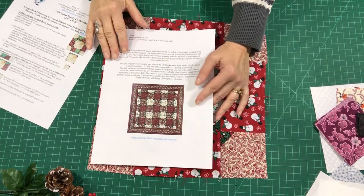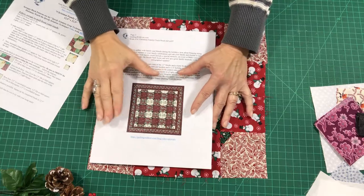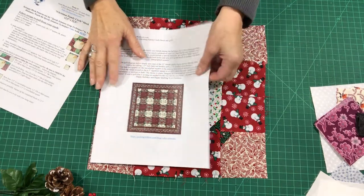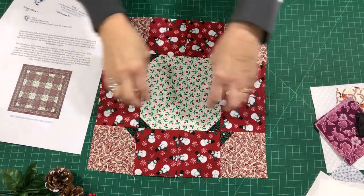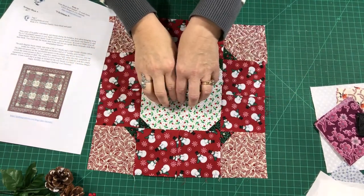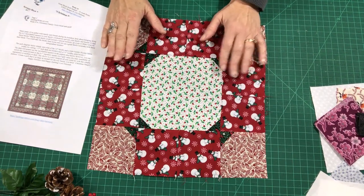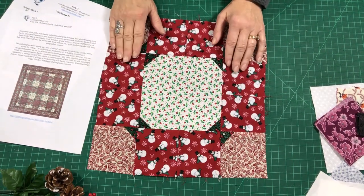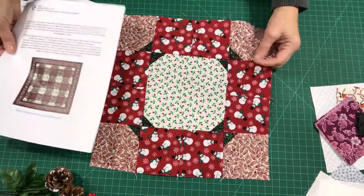On the second page of the PDF, here's just a quick little idea of some color variations. You can do anything with this — you are welcome to swap out the values, put lights where the darks are, put darks where the lights are. This is your quilt, so have fun with it. It's your scrap stash, so use what you have and have a wonderful time creating some beautiful quilt memories with it.